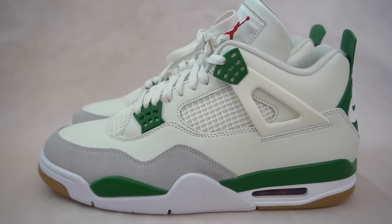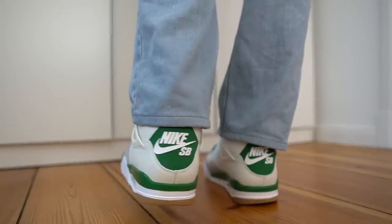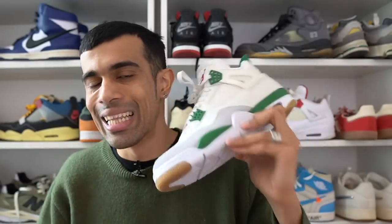Overall, the Jordan 4 SB Pine Green definitely surpassed my expectations by a lot. I mainly loved the shoe at first for the colorway, but after getting them in hand and wearing them, the comfort really blew me away. If I had a Jordan 4 Genie who gave me three wishes, I would say: make them comfortable, make them green, and make them look like the Military 4s. I know I sound like I'm overhyping this shoe, but I do definitely like these a lot. So for me, these are a cop. Let me know in the comments what you think of the Jordan 4 SB — were these a cop for you as well? Follow me on Instagram and TikTok, and make sure you're subscribed for more content.